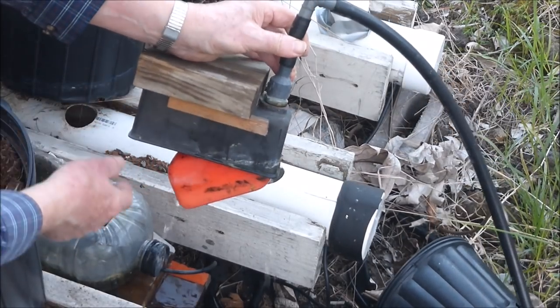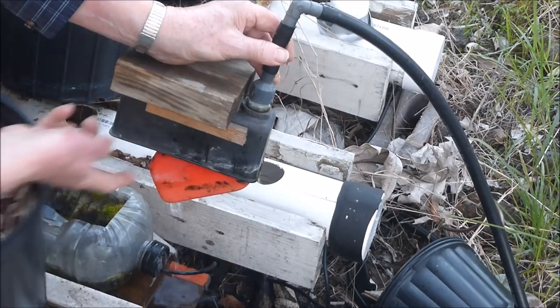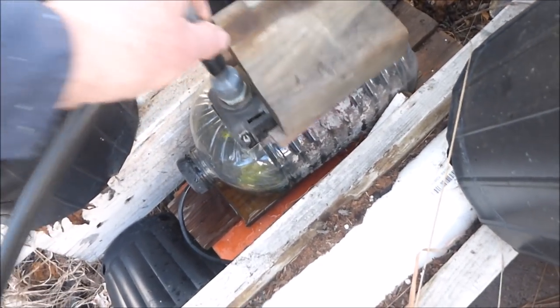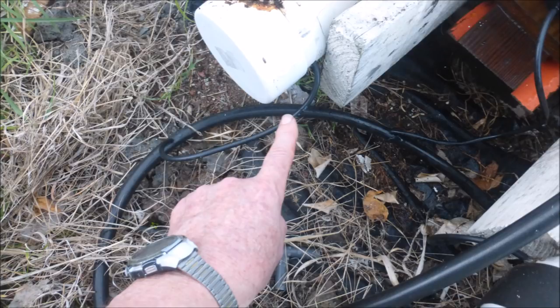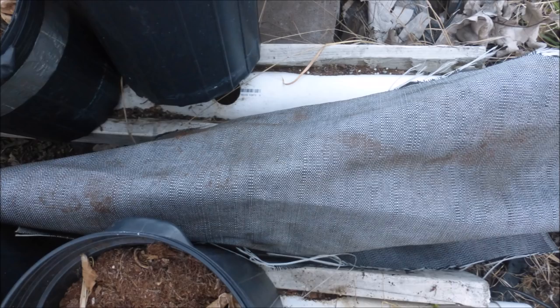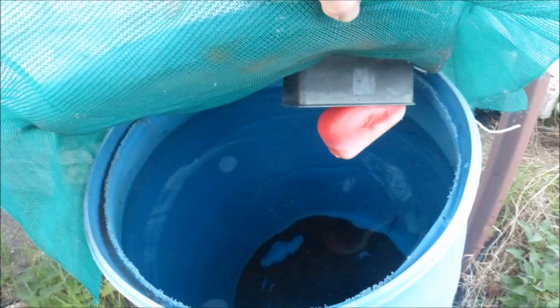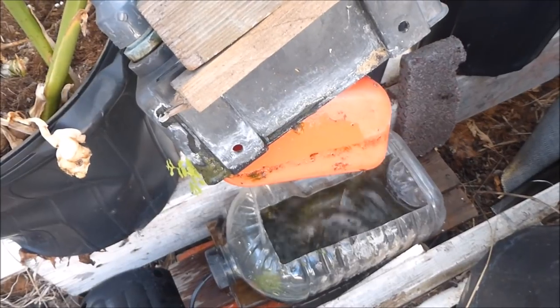A constant water level is maintained in the pipe by a float valve sump assembly. The sump consists of a modified juice bottle. Water leads the sump through a one-quarter inch tubing in the cap of the bottle. The water passes into a closed one-half inch poly tubing, then a one-quarter inch tubing leads the water to the four-inch pipe. The float valve sump assembly is covered to discourage algae growth. Rainwater was caught from a greenhouse roof and supplemented with municipal water when necessary. Water flowed by gravity to the float valve sump assembly.